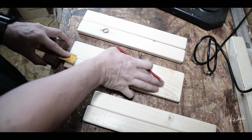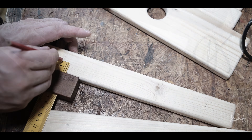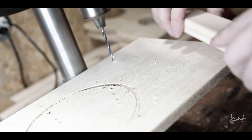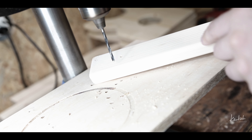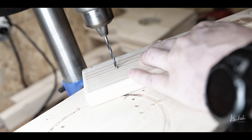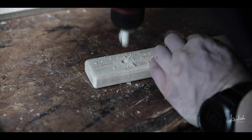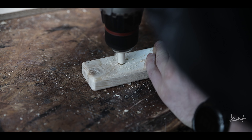Next I just started to put these seat pieces together, and I decided to use screws and wood glue to make it a little bit stronger so that it won't break when you sit on it. I also decided to use some wooden plugs to hide these screws, that's why I drilled the sink holes a little bit deeper.